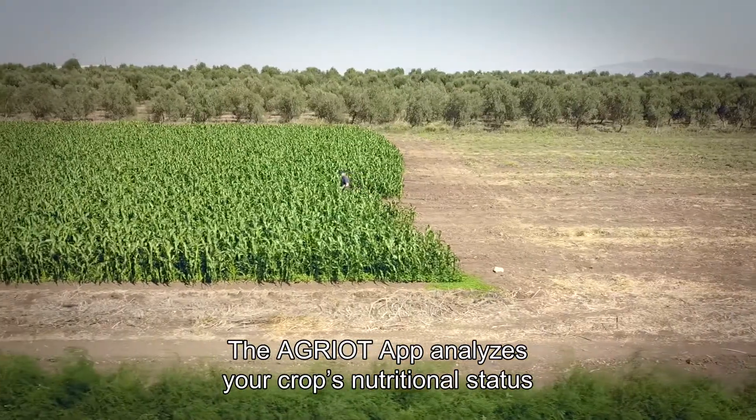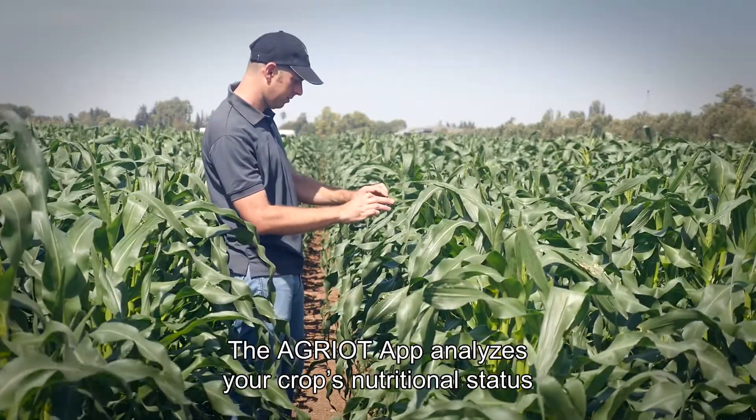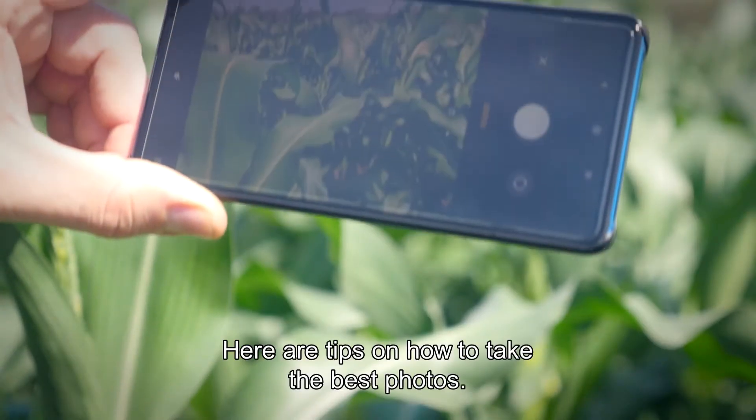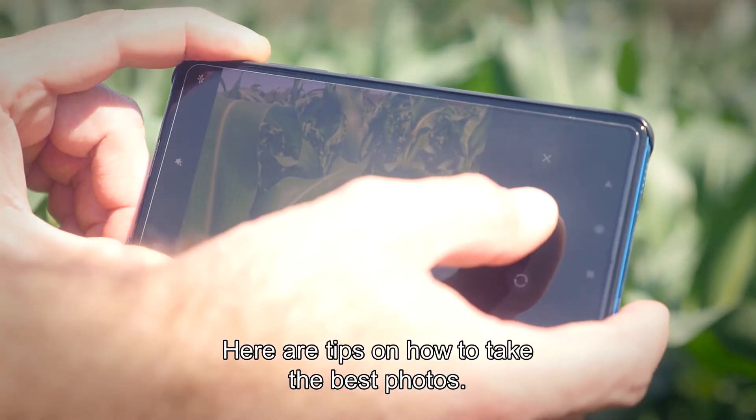The Agriot app analyzes your crop's nutritional status using photos you take in the field with your smartphone. Here are tips on how to take the best photos.